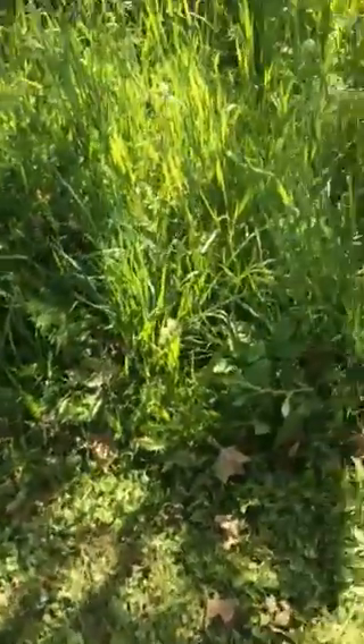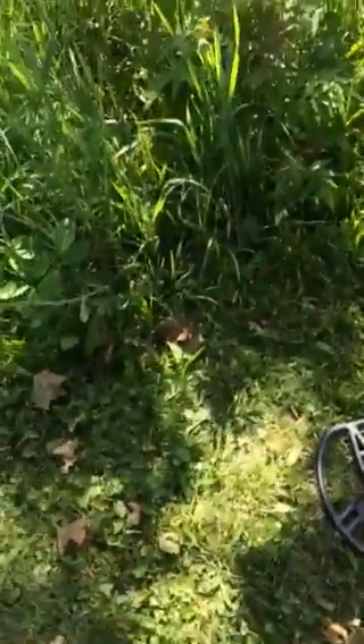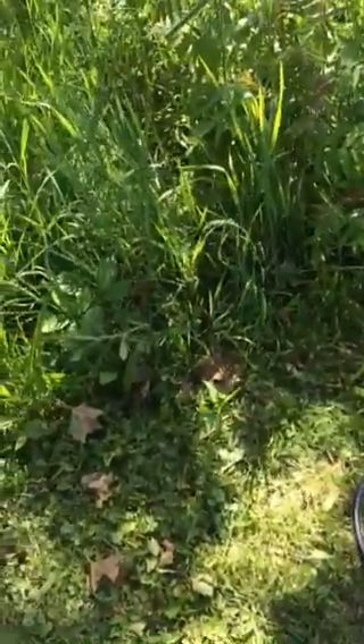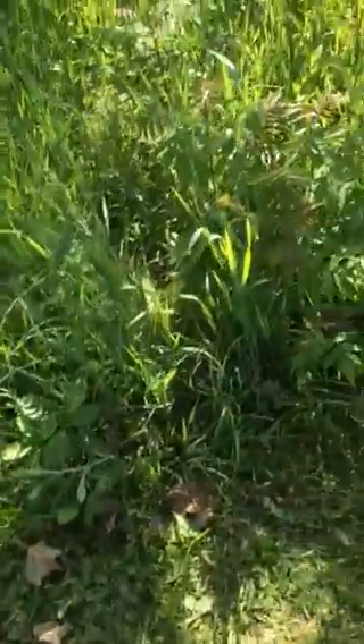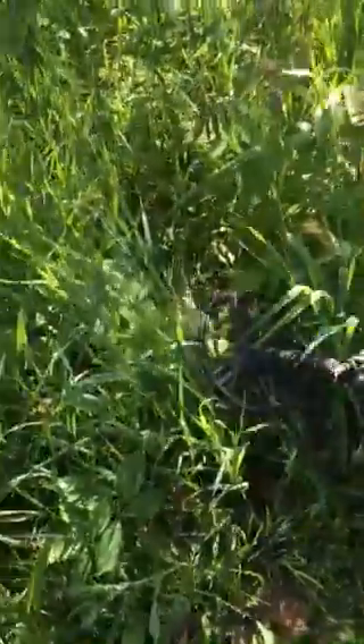Okay, today guys, upstate New York, undisclosed location, just doing some freestyle. I came across this little field, and just like two minutes ago I saw a snake go into the grass. I couldn't identify it — then I thought, wait a minute, I think I can identify it with my Garrett AT Pro.